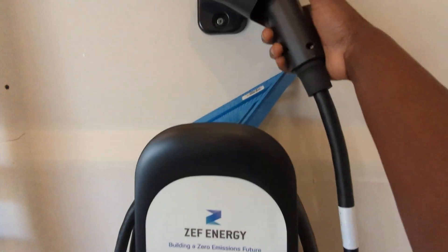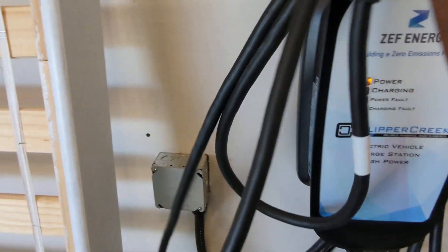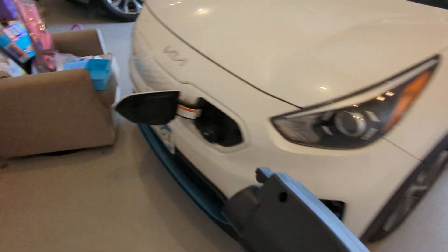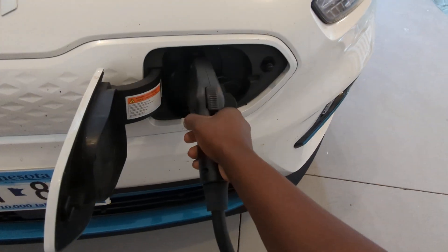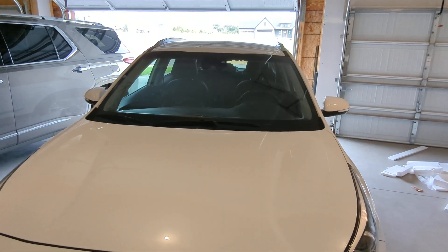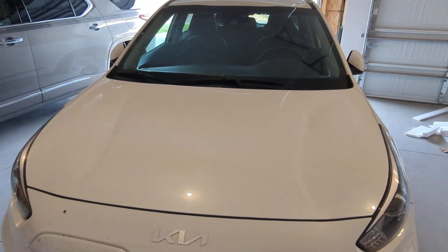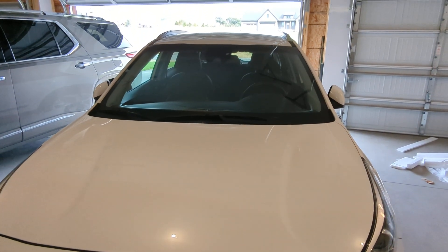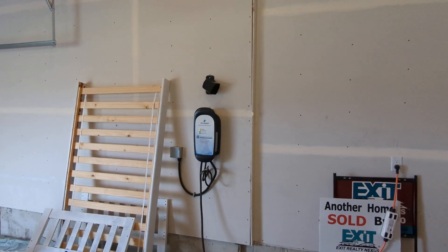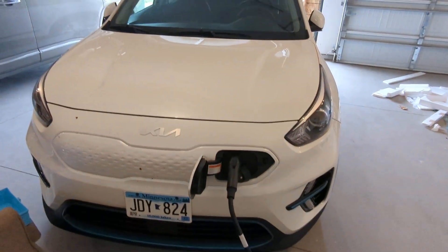That's where it was plugged in. And now I'm going to go ahead and unlock the 50-amp charger, bring it over, and plug it in. There it is — officially started my first level 2 fast charge at the new house.